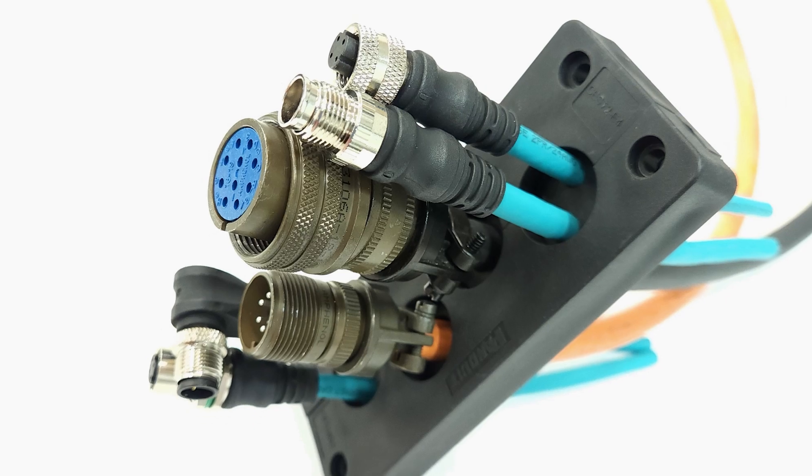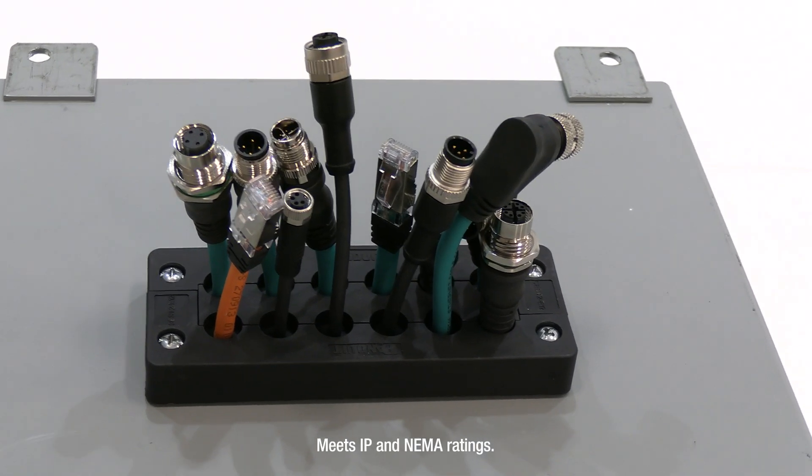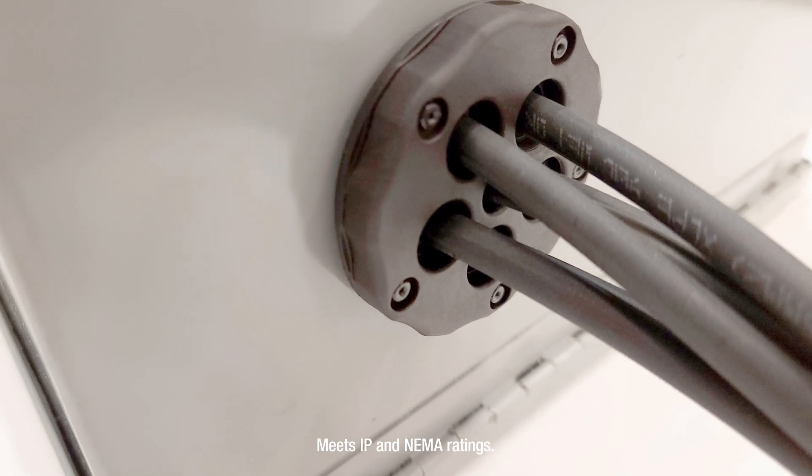Cable entry systems provide safe, organized cable entry into enclosures and electrical equipment. They provide strain relief and prevent ingress of liquids and solids.